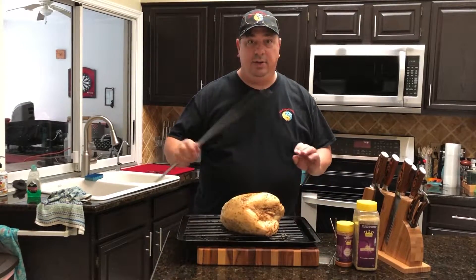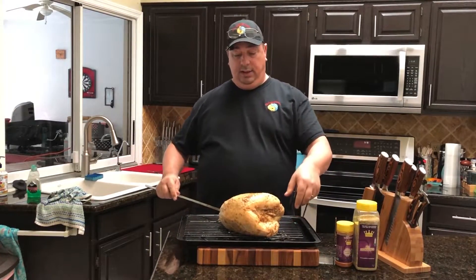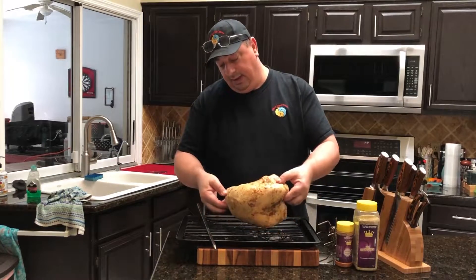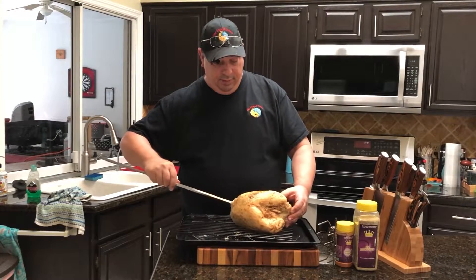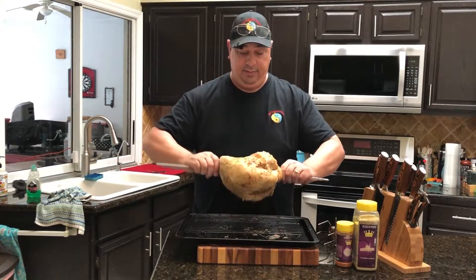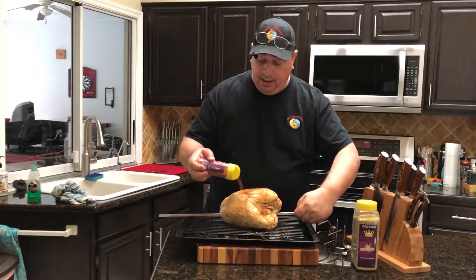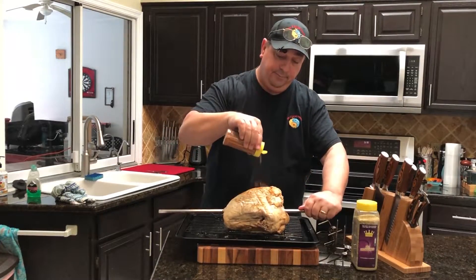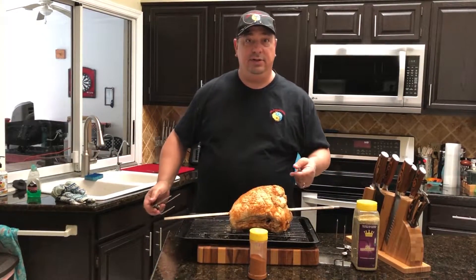My Kamado Joe is all ready to go. Fire's all ready, and I'm going to go ahead and put this skewer in here first. Since it is just a turkey breast, I don't have the full cavity to use, so I'm going to have to kind of make do and get through the bone here. I'll add a little bit more of that Cajun rub on both sides, then I'm going to put these forks on and get it out on the Jotisserie.